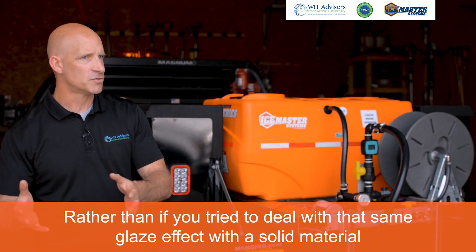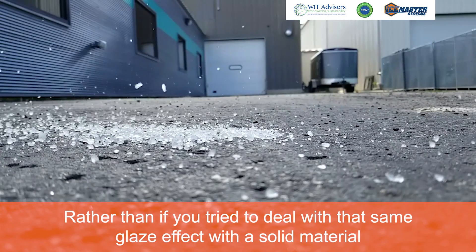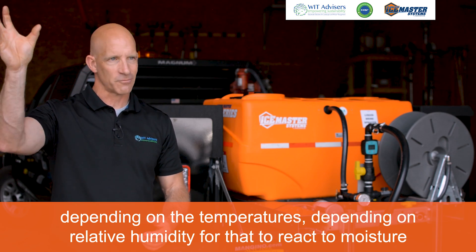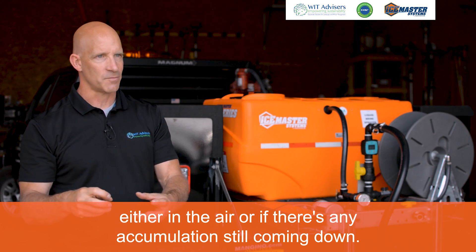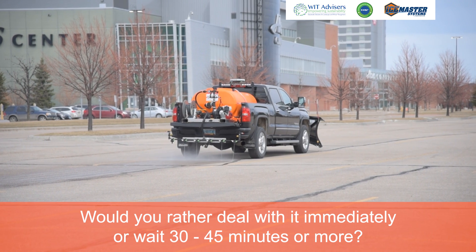Rather than dealing with that same glaze effect with a solid material — instead of an instant reaction with liquid — you now have to wait 30, 45 minutes, an hour, again depending on temperatures and relative humidity, for that to react to moisture either in the air or from any accumulation still coming down. Would you rather deal with it immediately or wait 30 to 45 minutes or more?